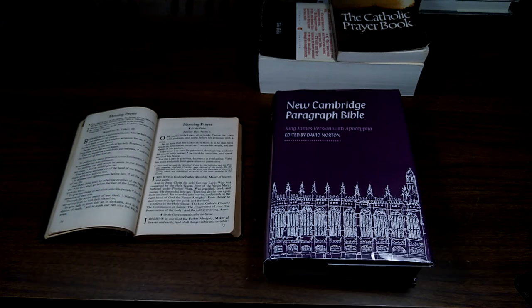Lord, may this reading of your holy scripture strengthen us, help us to grow in our relationship with you. May it affect not just our minds but our hearts as well, directing us in how we live. In Jesus' name I pray. Amen.